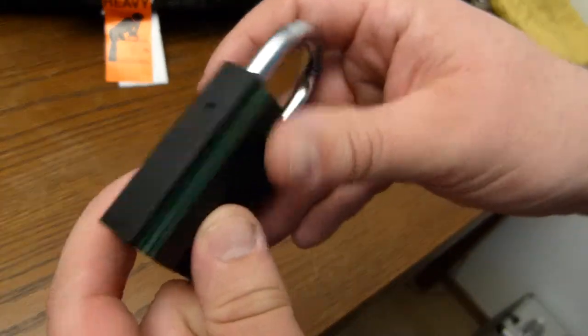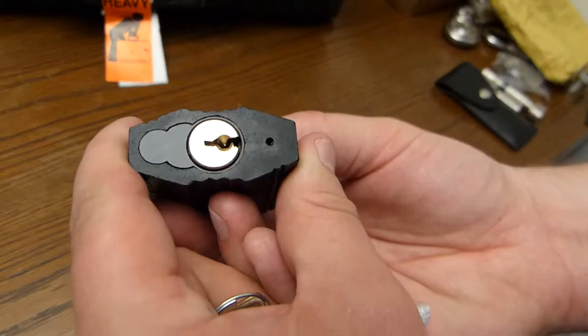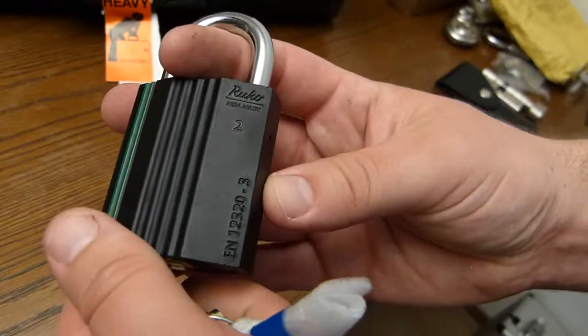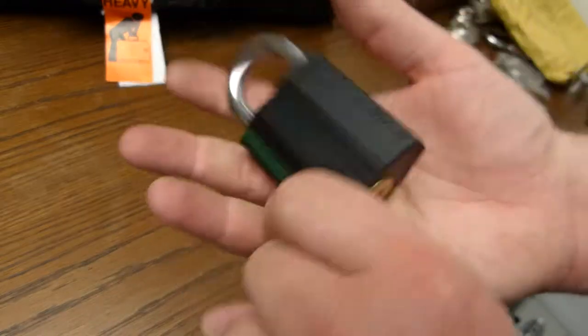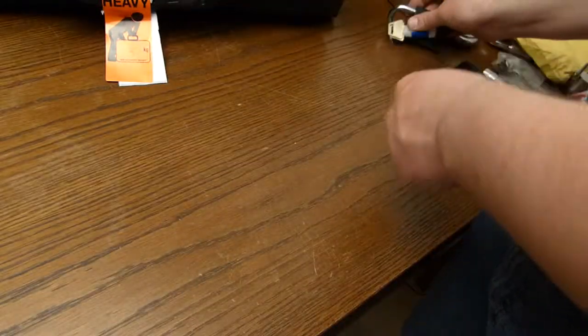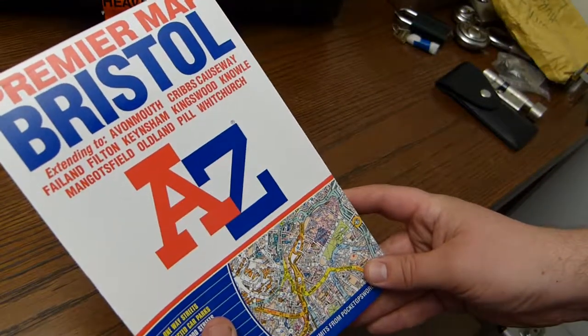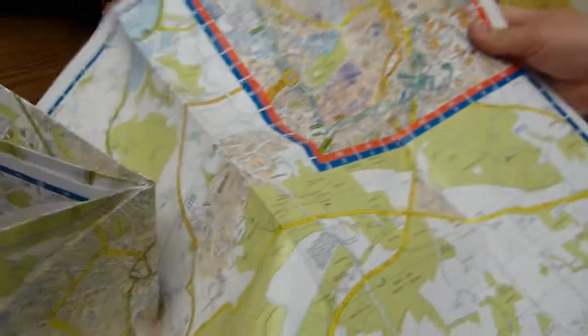I bought this one myself and shipped it to one of the UKLS members so I wouldn't have to pay for shipping. One map of Bristol — wherever I go, I buy maps.